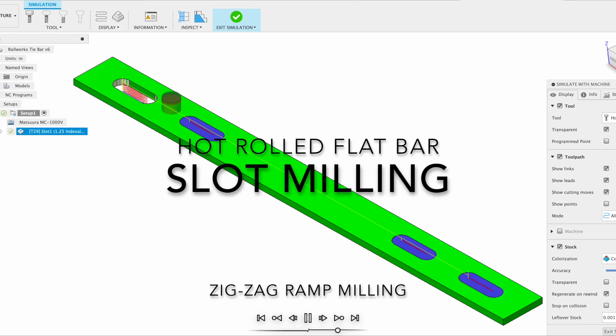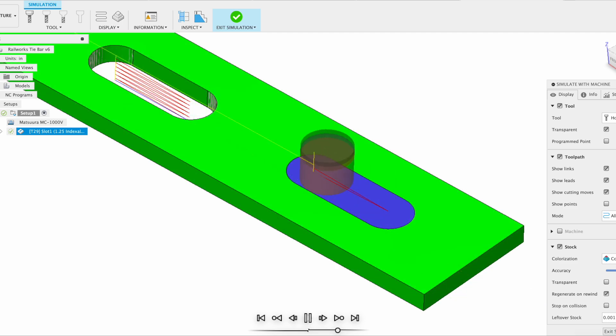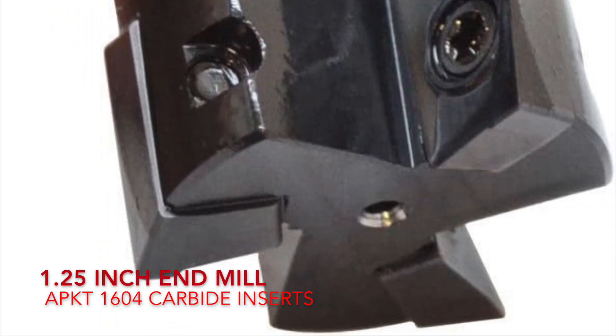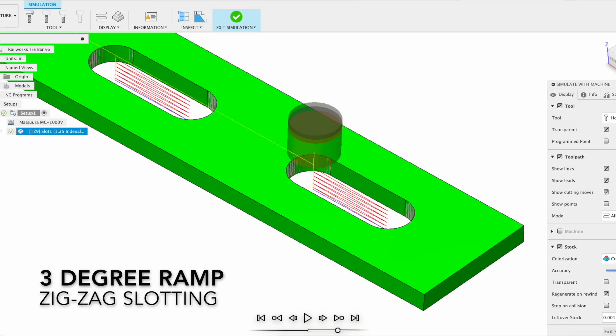This week we are making temporary tie bars. The slots are 3½ inches long by 1¼ wide and the material is ½ inch mild steel. The ramp angle used for the slot is 3 degrees. The cutter is a 1¼ 3-insert end mill with AP1604 inserts. Basically the end mill will zig-zag cut the slot.